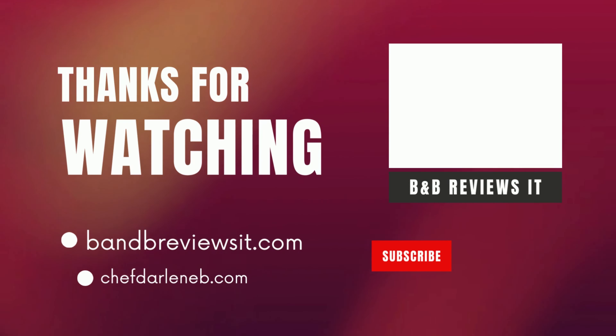On that note, we thank you for watching and hanging with us. If you liked the video and the information we gave you, make sure you share it, like it, and subscribe to our channel — we appreciate that. I'm John V and I'm Darlene V, take it easy, bye! Don't forget to visit us at bnbrevisa.com.